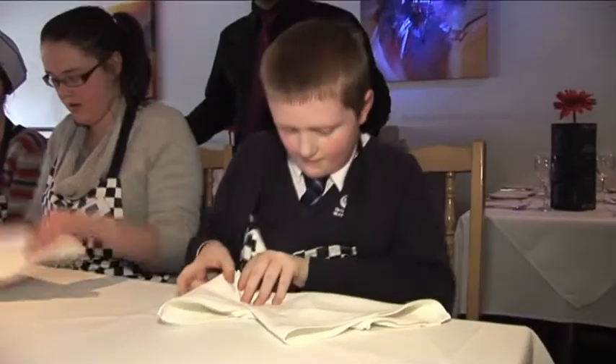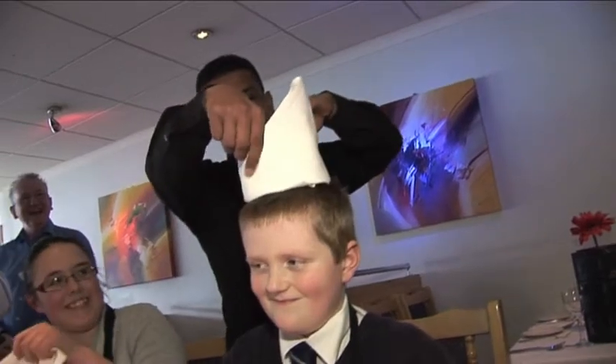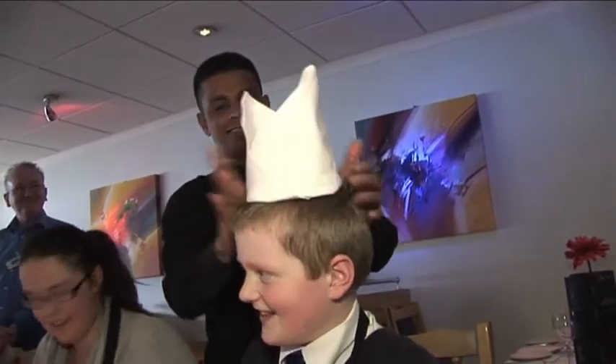While the young curry cooks get creative in the kitchen, the Mad Hatters front of house team learn how to make napkins in the shape of chef's hats.